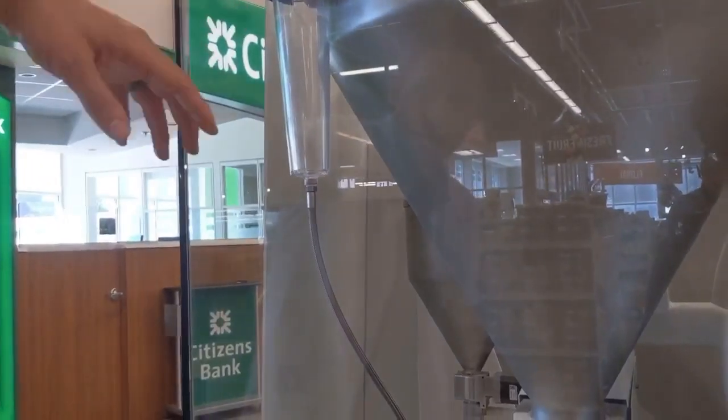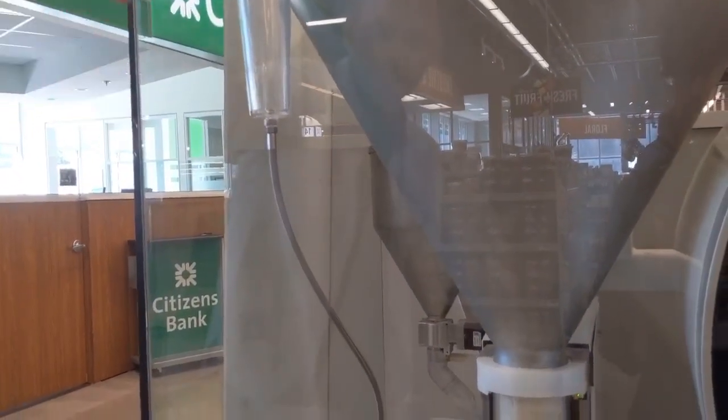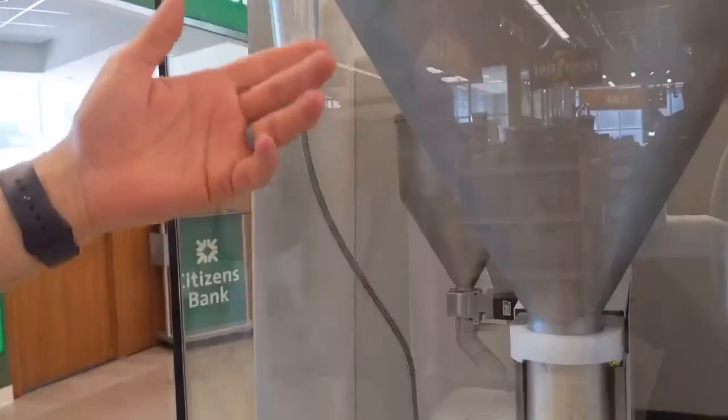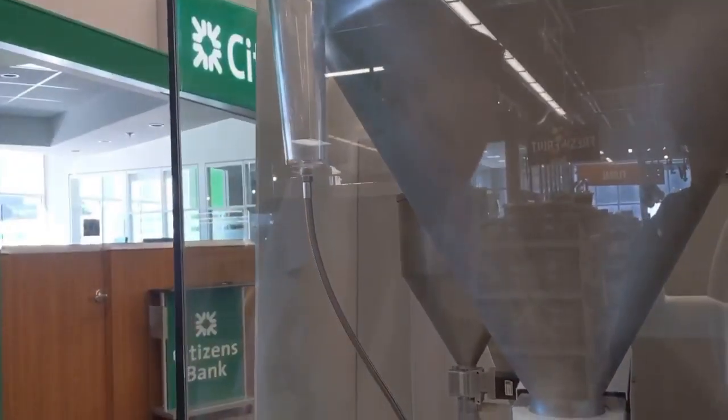It'll fill with water, using sound waves to measure out the volume of water in there — accurate plus or minus a gram. It's constantly adjusting based on hopper height and based on consistency of the bread.